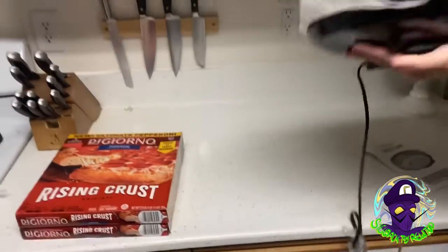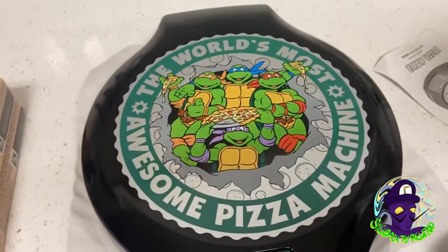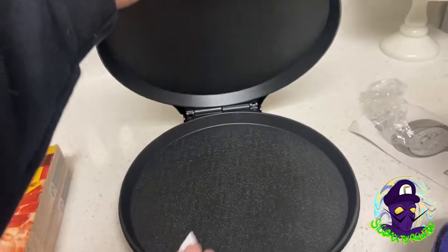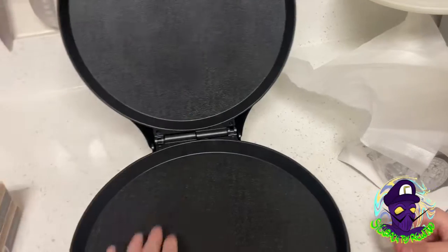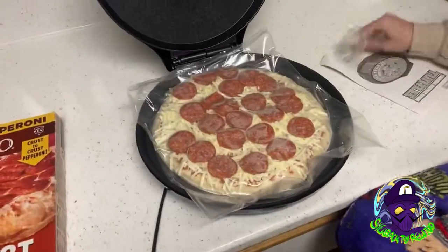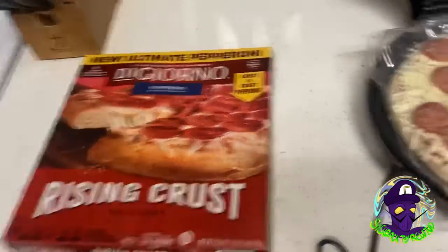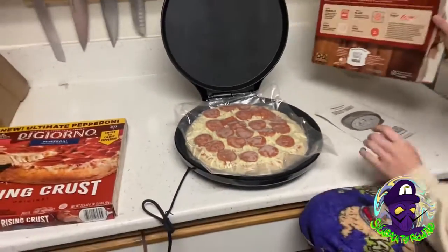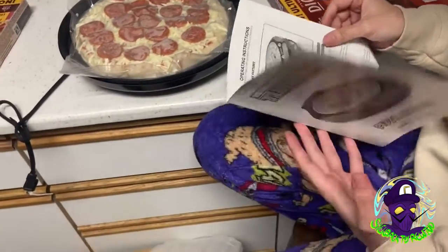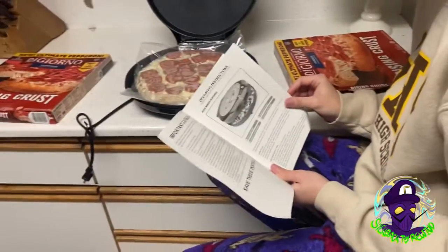We got some DiGiorno pizzas here — crusty crust pepperoni. Let's get a shot up here. World's most awesome pizza machine. Okay, don't flip over. The room's really messy now, I need the kitchen. All right, now let's see if these pizzas fit. Good news — DiGiorno rising crust pizza fits. We're in there. Directions? Yeah, we don't need those.